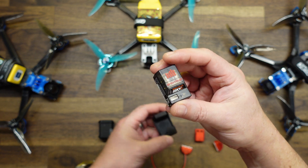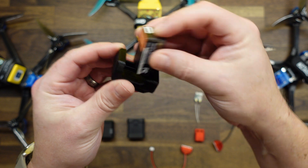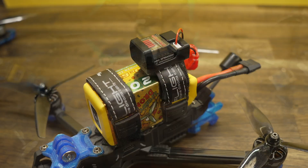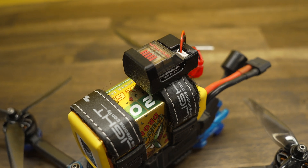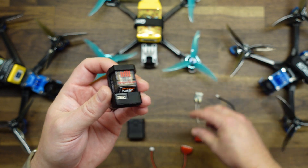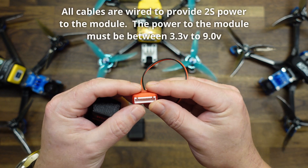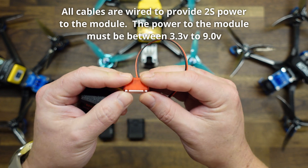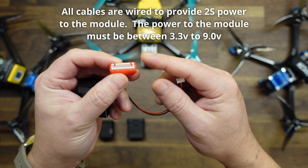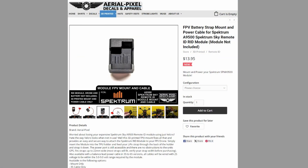This is the Spectrum Remote ID module. We offer a similar strap mount for that one as well — you just slide the module in thin-side first and push it down into place. As mentioned, this does need to be powered by your drone, so you can either solder in one of the provided cables to your flight controller, or use this cable, which connects to your balance lead on a 6S, 4S, 3S, or 2S LiPo pack. You plug that into the balance lead and the other end into the module. These are available on our website — link in the description below.